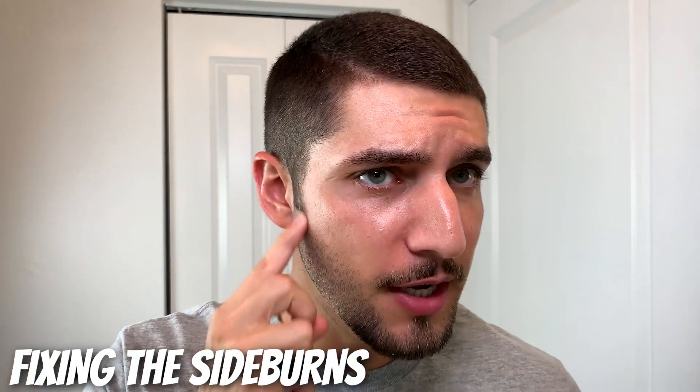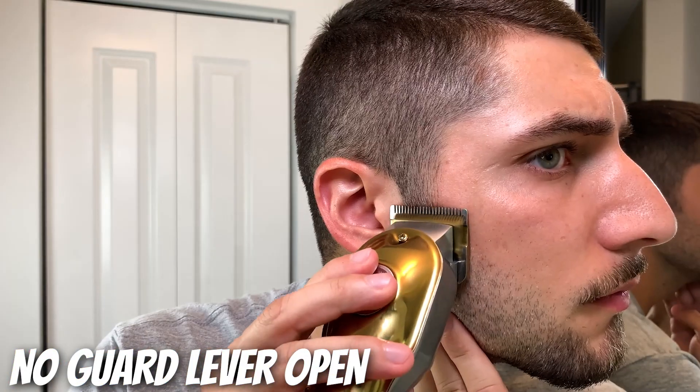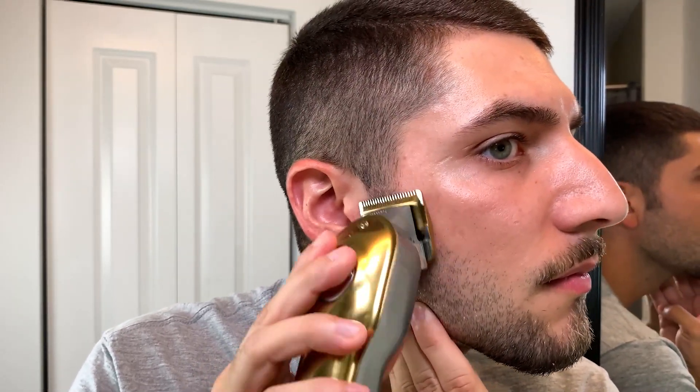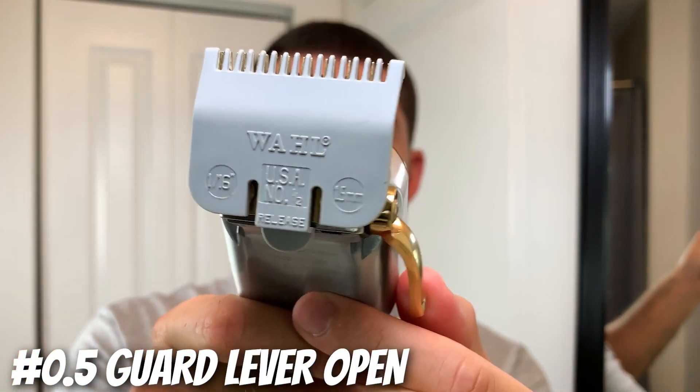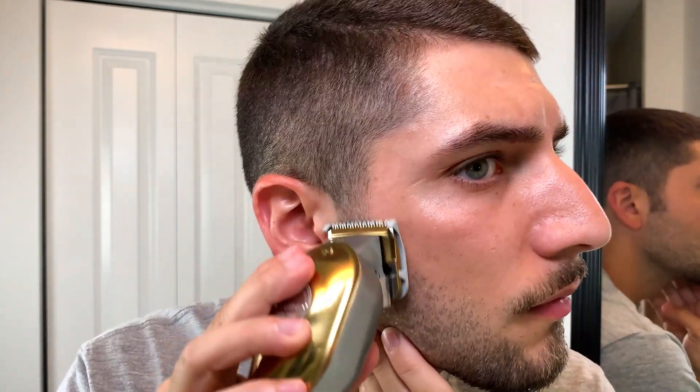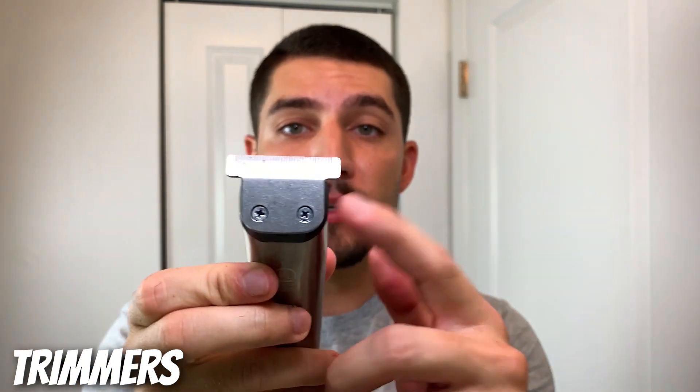Alright, I'm almost done but I'm going to go in and fix up my sideburns to pretty much match the length of the hair on my sides to the length on my beard. Now that these sideburns are blended, I'm going to go in with my trimmer once more with the T-blade and flick out this hard line.